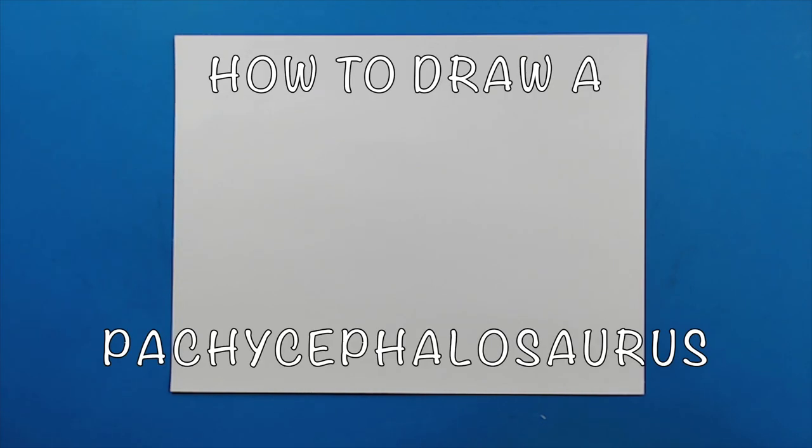Hey everyone, how's it going? In today's video I want to show you guys how to draw a Pachycephalosaurus.